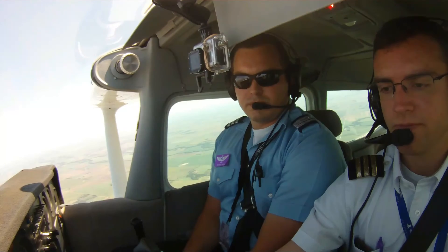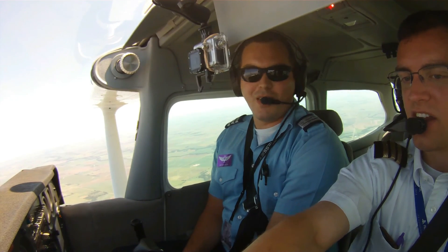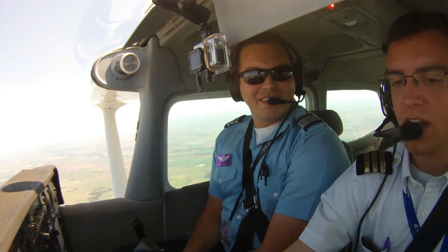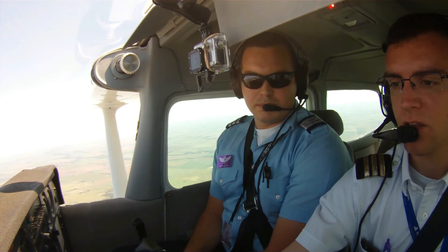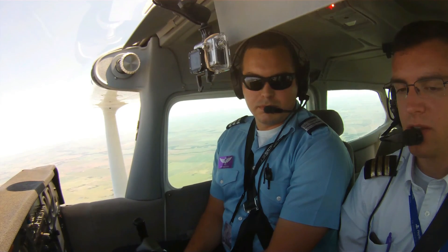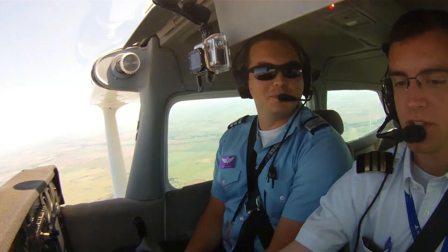There we go. You saw how fast that actually likes to jump up. So you've got to make sure that you're pretty quick with it. And we only lost 600 feet. Cool, that was awesome.